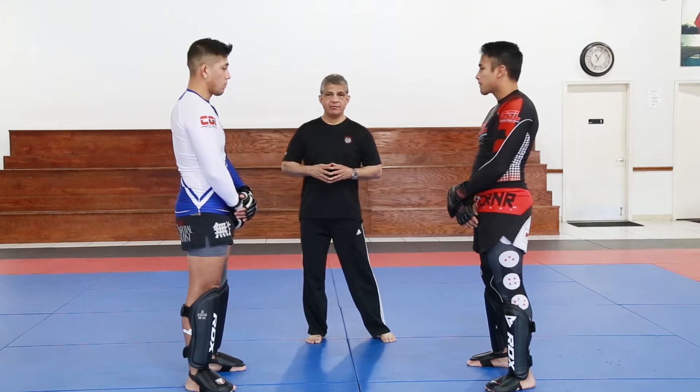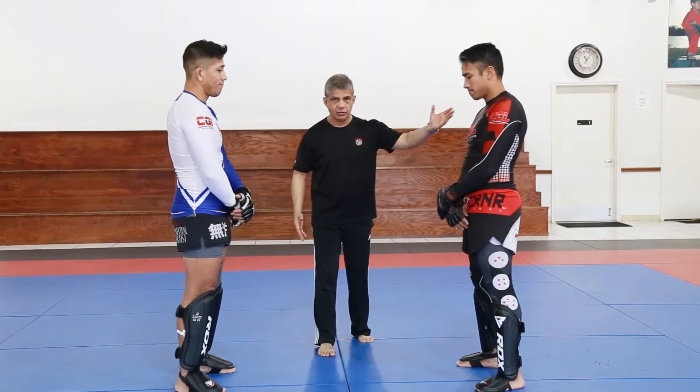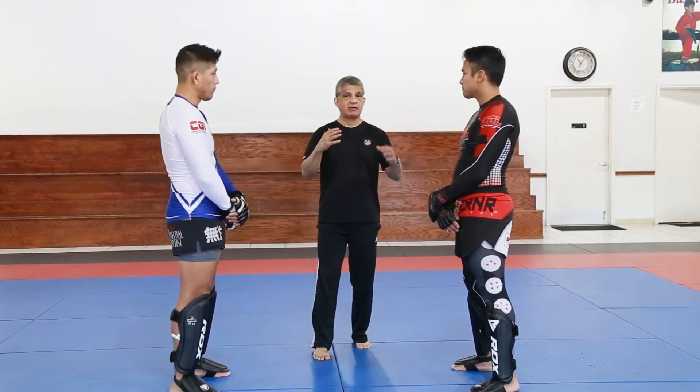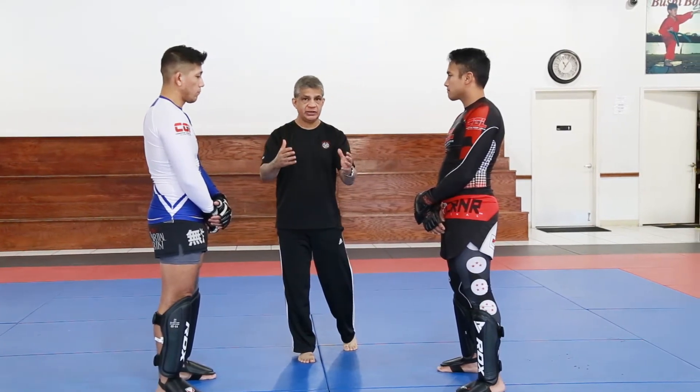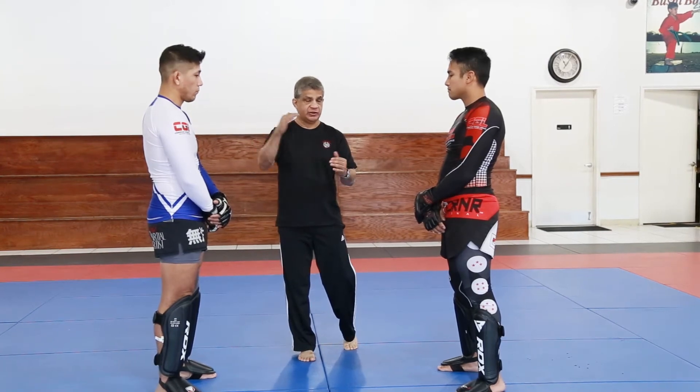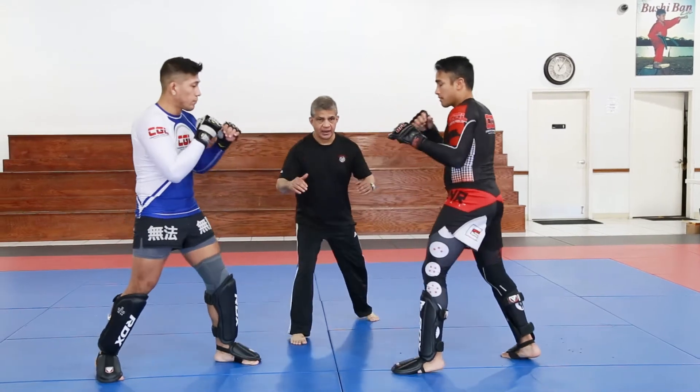Welcome back everybody. Once again I have Professor Jason Solis and Sensei Chow. They are going to demonstrate the scrappling category for the CGL Combative Games League advanced division. Face each other gentlemen, guard position, and begin.